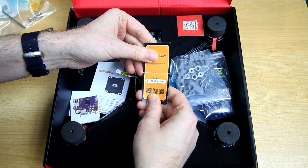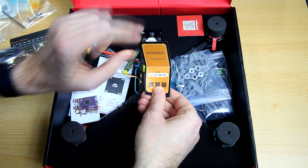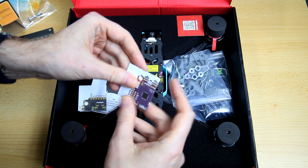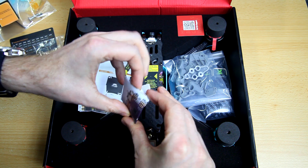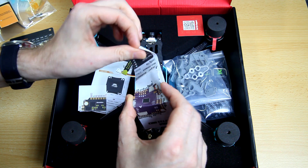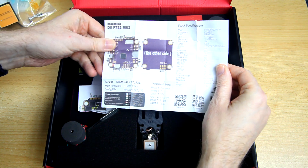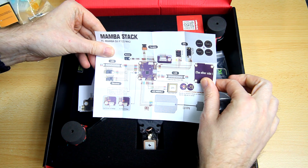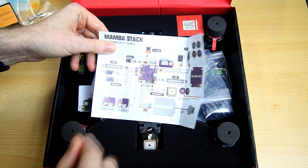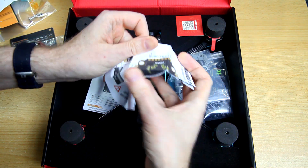There's a voucher code included. You also get more documentation — here's the documentation for the flight controller, showing how everything should be connected. You can also download this from their website. There's documentation for the 4-in-1 ESC as well.